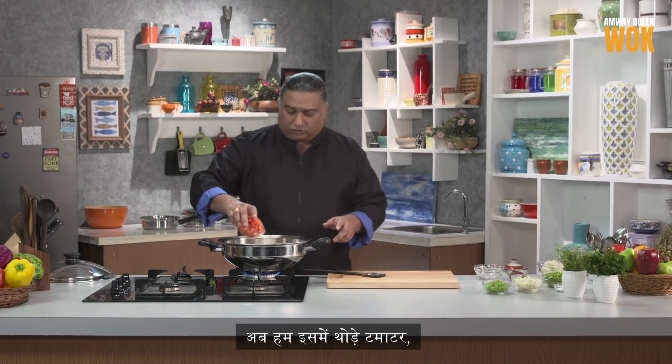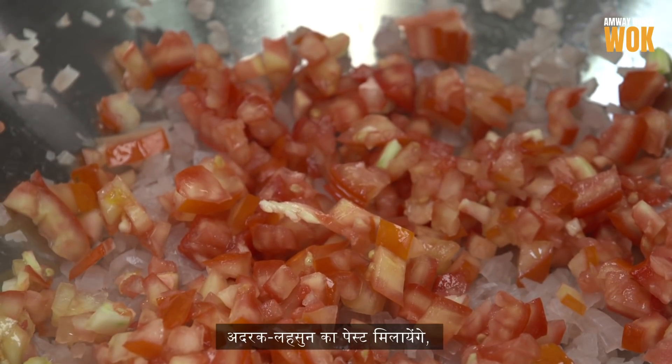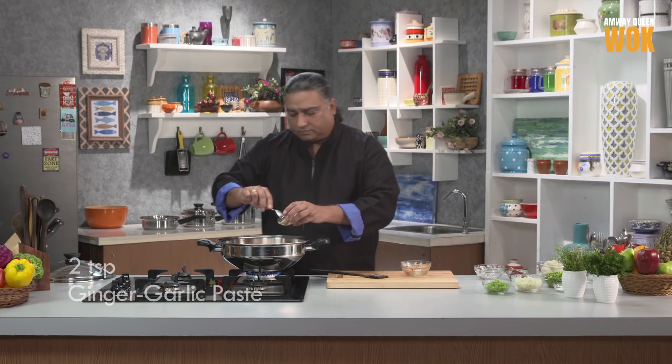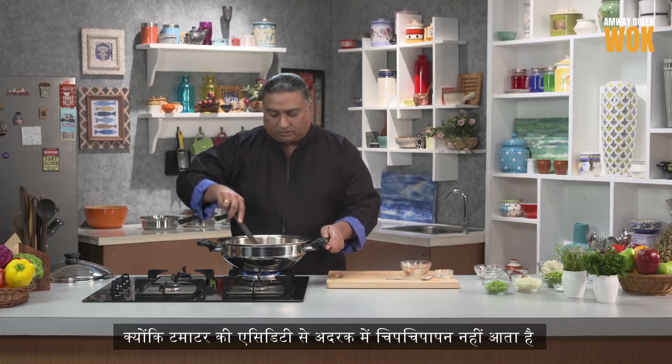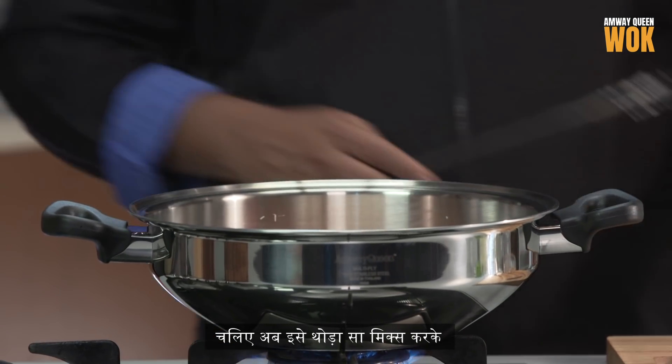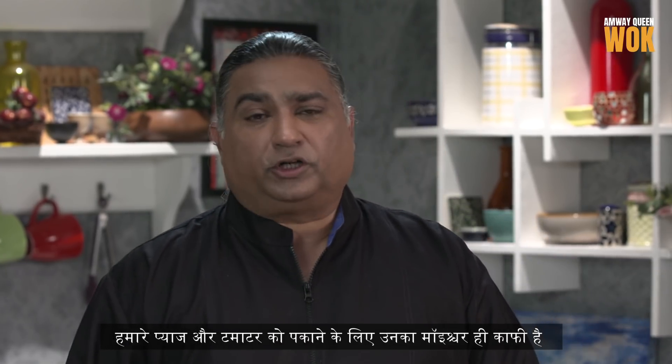We're going to add some tomatoes to this, and ginger-garlic paste. I always add my ginger after I have added the tomatoes — the acidity in the tomato does not allow the ginger to stick. Give this a stir. I'm going to lid this. The onions and tomatoes will cook in their own moisture.